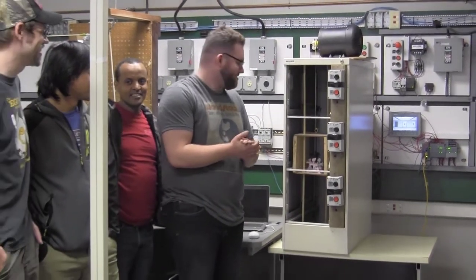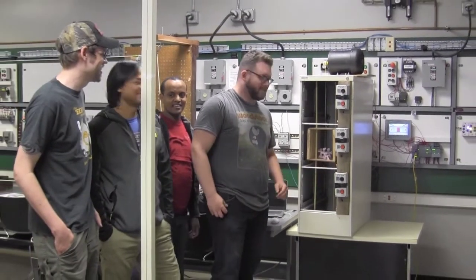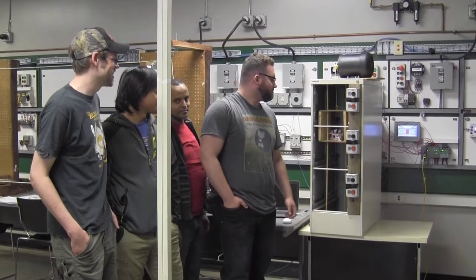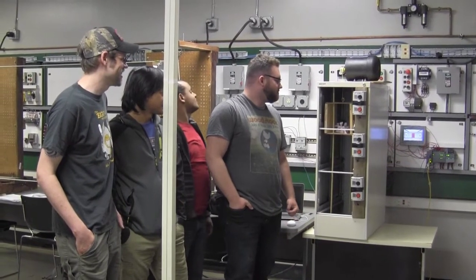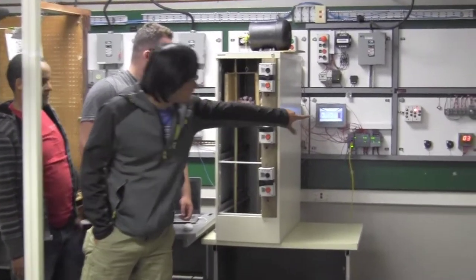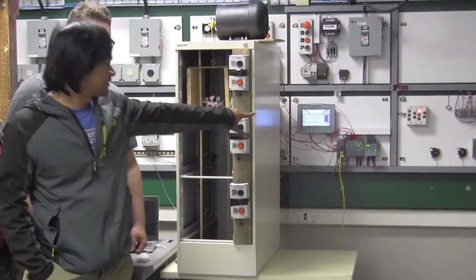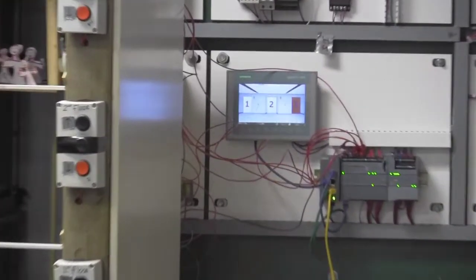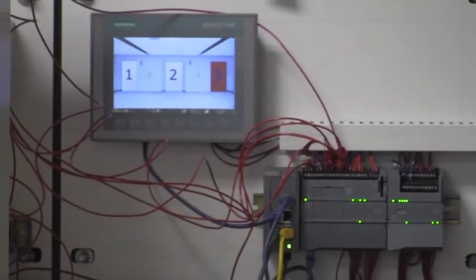There you have it — works as it should. And to add to that, the HMI shows what floor the elevator is on, using cars and chromium. So that's that.